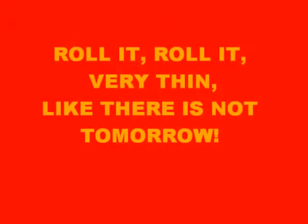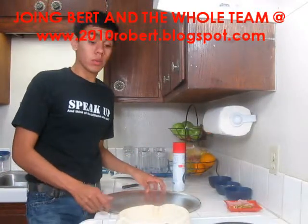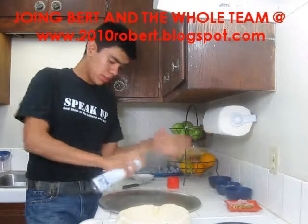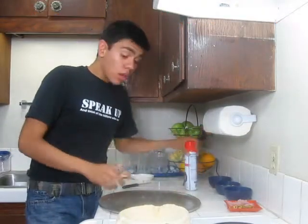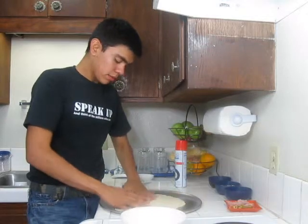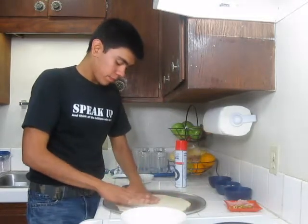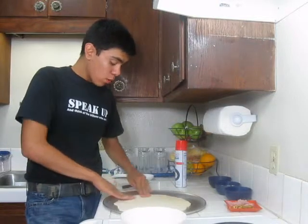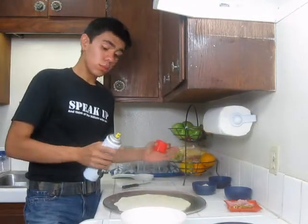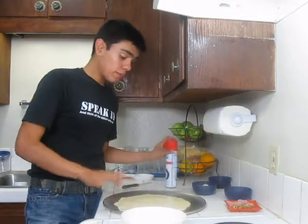We're back at the prep area. Let's spray some cooking spray onto the pizza pan, put the dough on it, and start stretching it again — remember we need it thin, you'll see why. Then spray the dough itself with cooking spray and now it's ready.